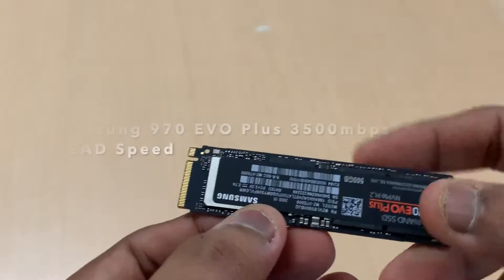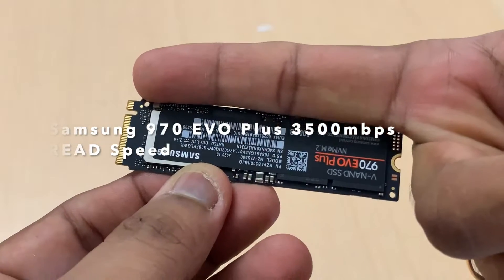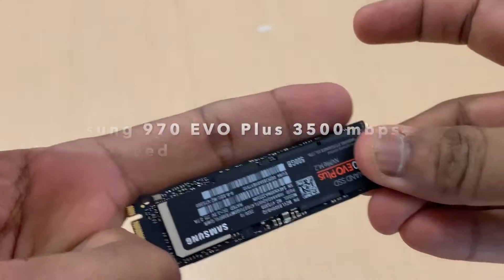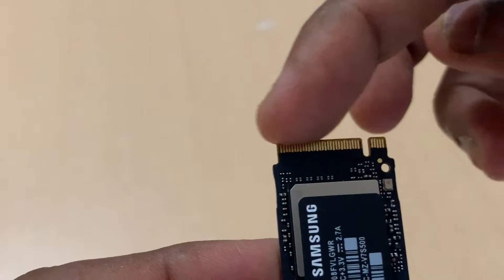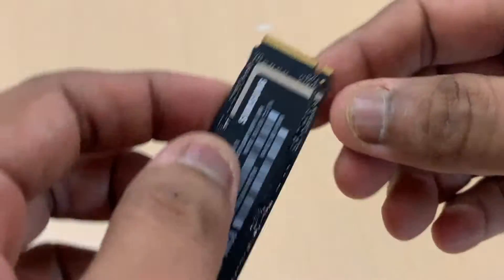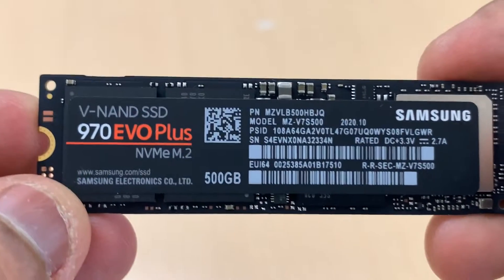This is the M.2 SSD — it is just the size of an index finger, but it can hold up to 2 terabytes. We are going to insert it into this Latitude. The Latitude 3410 has 2 different models, and similarly this M.2 also has 2 models: one model has only 1 cut, and the other model has 2 cuts — that will have a maximum speed of 550 Mbps.